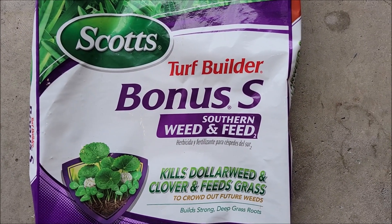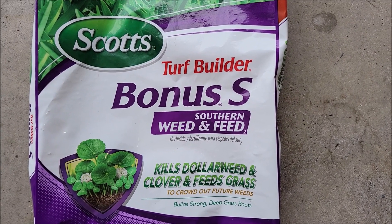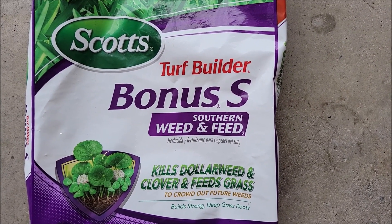I definitely recommend this Scott's Bonus S if you've got the right kind of grass — this stuff works great. I hope this was helpful, thank you for watching, y'all take care.